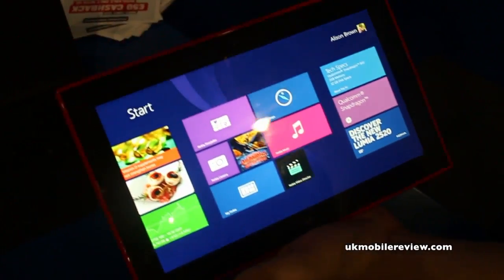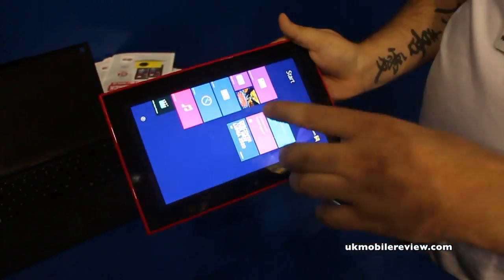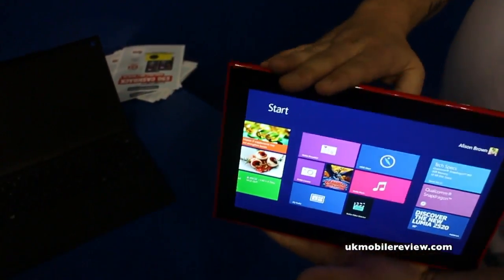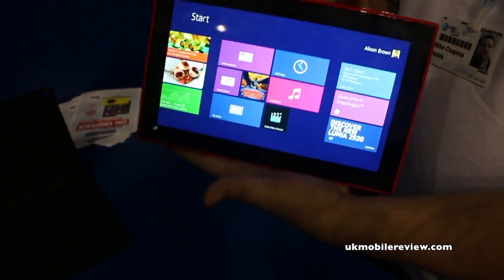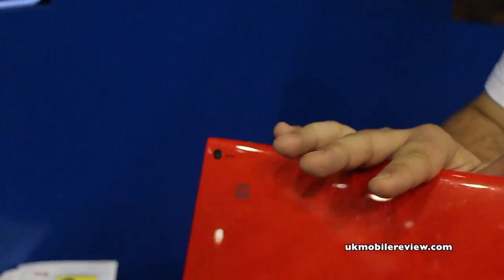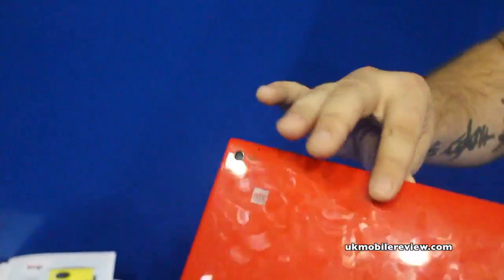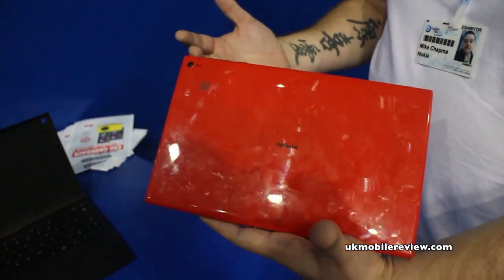The great thing about this, obviously being from Nokia, is we've got a polycarbonate back and Gorilla Glass on the front screen, and it is a stunning HD quality screen. A couple of other things added to this: it takes a 4G SIM, so you can use it out and about with no problems. On the back, it's the first tablet to have a Carl Zeiss lens camera on board — a 6.7 megapixel camera — to really give you quality photos. And as you can see, it comes in a beautiful colour, with a range of colours available.